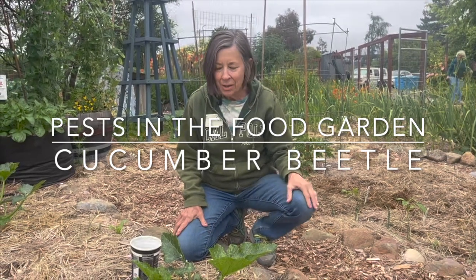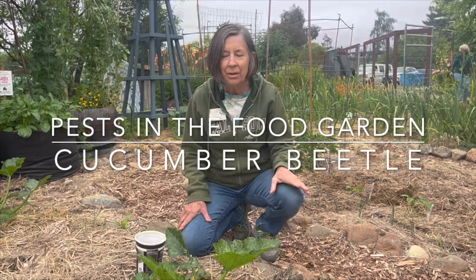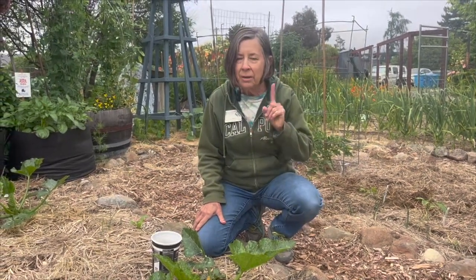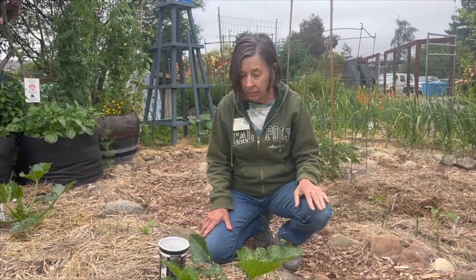Hi, my name is Toby Brown and I'm a Sonoma County Master Gardener. I'm here in our demo space at Harvest for the Hungry Garden, and one of the most damaging pests for us has shown up in the garden sadly — and that's the cucumber beetle.